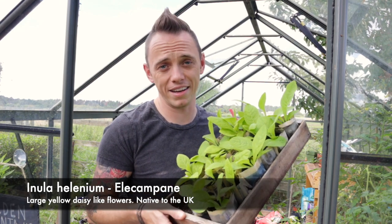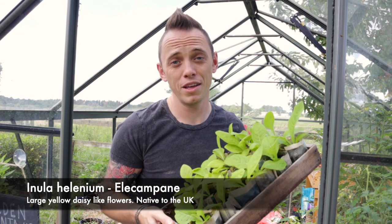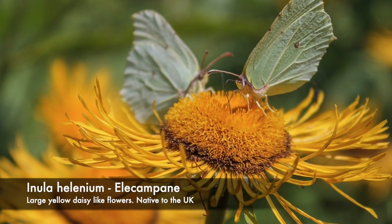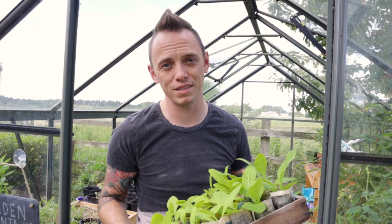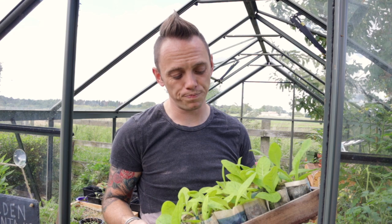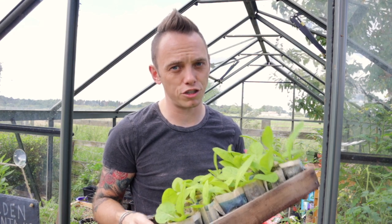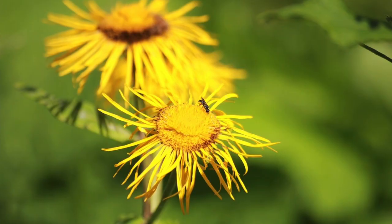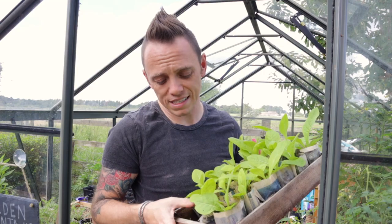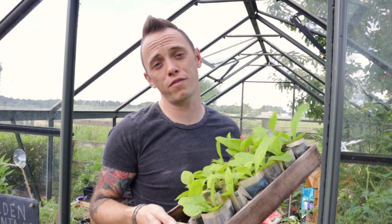The first set of plants I'm going to show you are Elecampane, also known as Inula helenium, which are related to other heleniums. These plants are beautiful and they send up these huge yellow ragged daisy-like flowers. They get quite tall — about a metre and a half to two metres — and will bulk up over a few years. They're relatively low fuss, with an almost slightly hairy leaf that's really distinctive, and they will add a real pop of colour to any meadow.